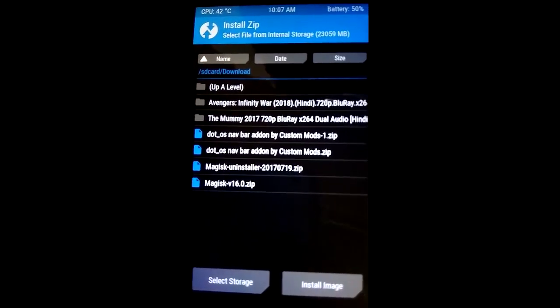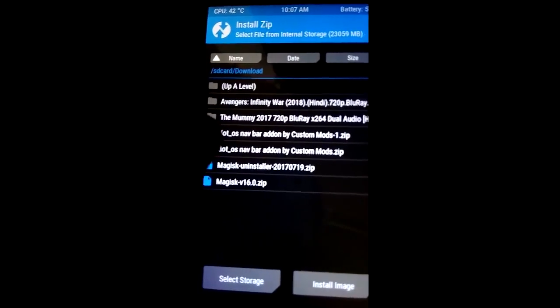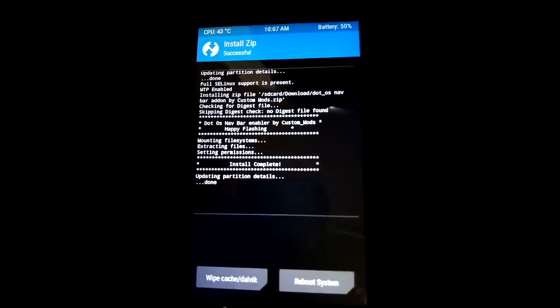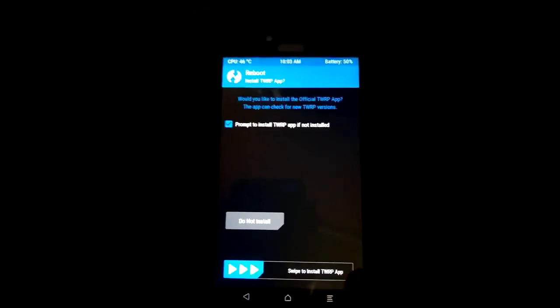After the GApps have been flashed, remember to also flash the navbar zip because there is a bug that has been fixed by that zip. You need it in order to use the navigation bar correctly. I am installing that zip now. The zip has been installed and we are ready to use our ROM.